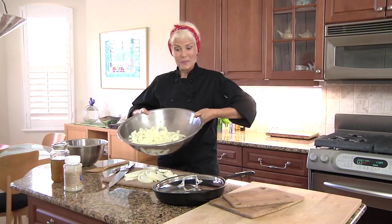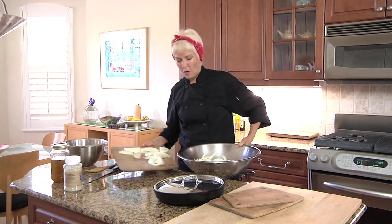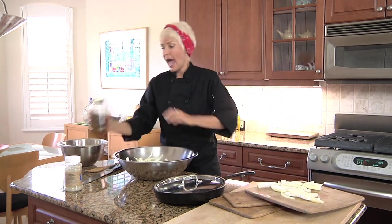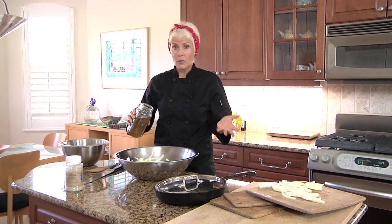I've cut up some other ones earlier today, but we'll mix them all together — actually we don't need them all. We'll put these over to the side. A lot of recipes online call for a quarter cup of olive oil, and you don't need it.